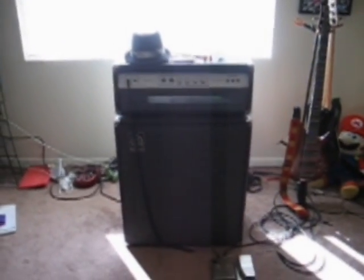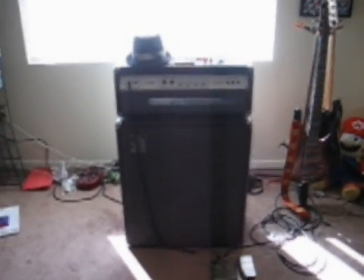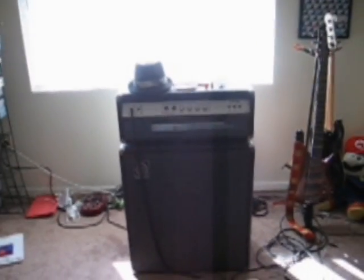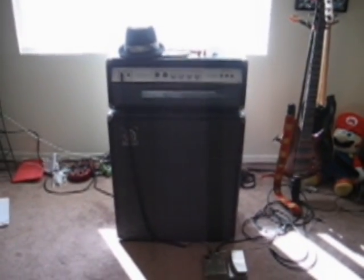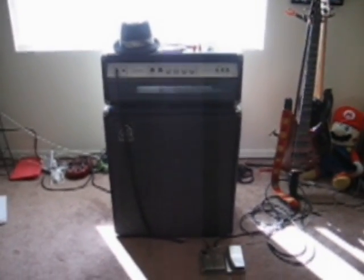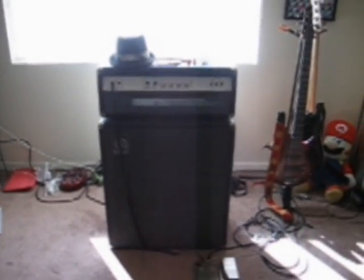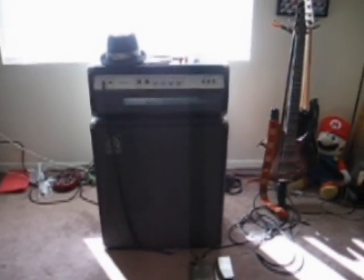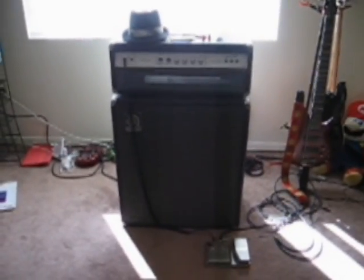I'm here to talk about the Ampeg V4, which is an old Ampeg amp that was made in the early 70s through about the early 80s. I'm pretty sure this is the earliest model of it, and it's got a 4x12 cabinet that comes with it. The amp was said to have about 100 watts all-tube power, but from what I've read, it's more like 125 watts or something.